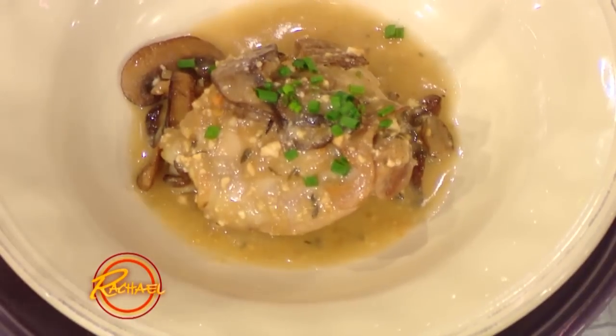Everything can be found at the grocery store. There is nothing that is — elegant, easy, cheap and cheerful. Just like the panel! And it's creative and beautiful. Bravo.